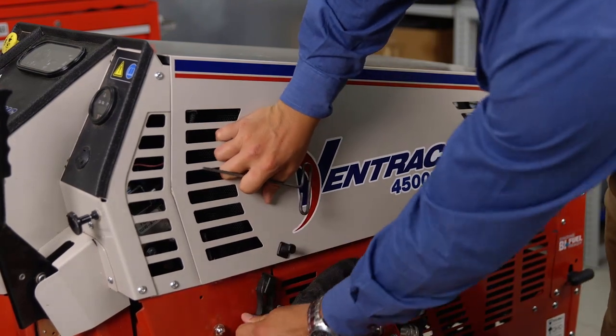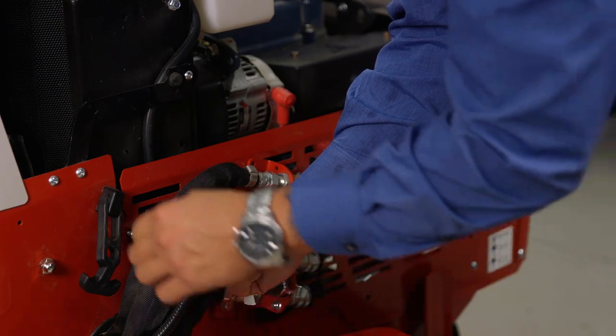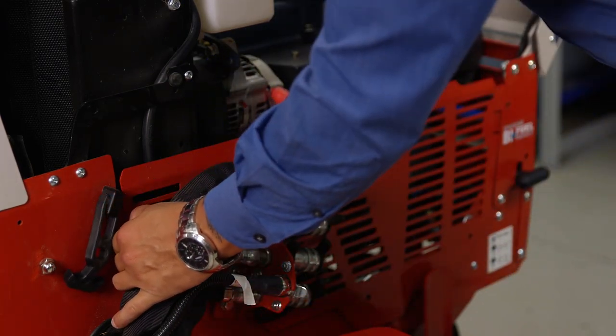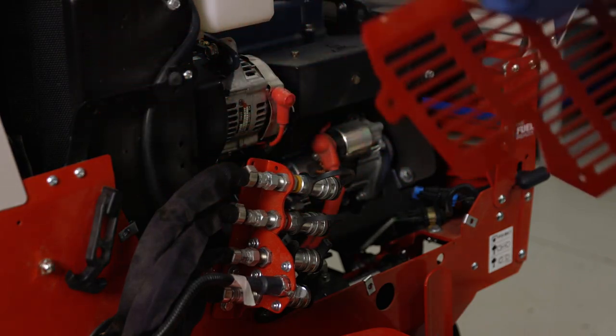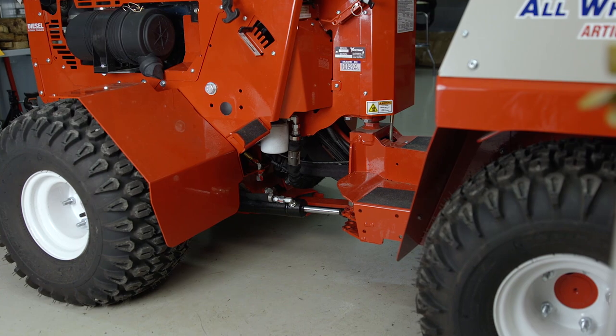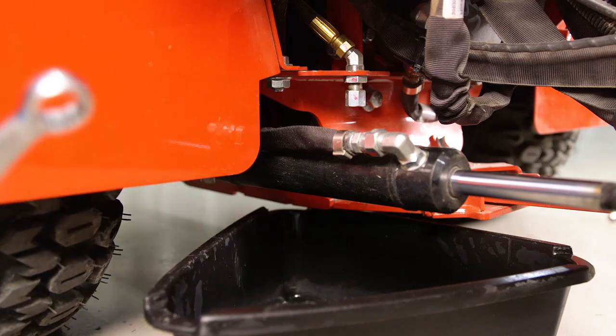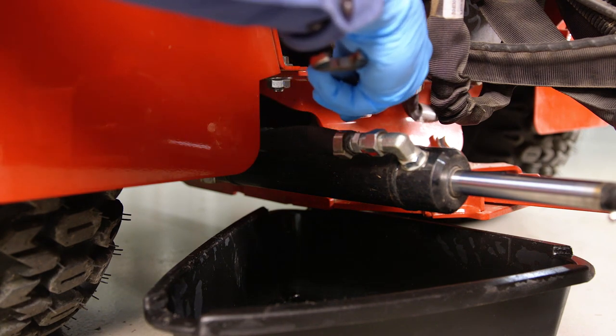At this point, you can open the hood of the tractor, and if it is so equipped, remove the right side engine cover. After removing the right side engine cover, place a drain pan underneath the oil drain plug, which is located just in front of the hydraulic oil filters. Drain the engine oil while the oil is still warm.